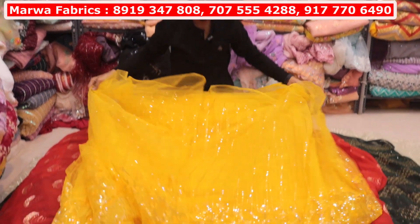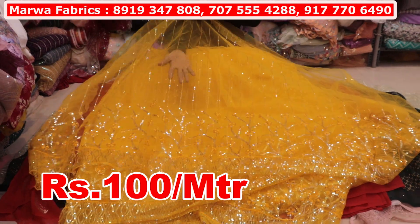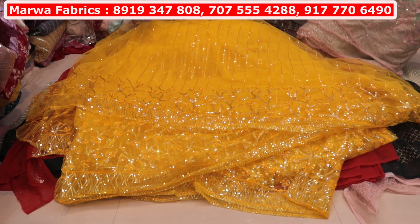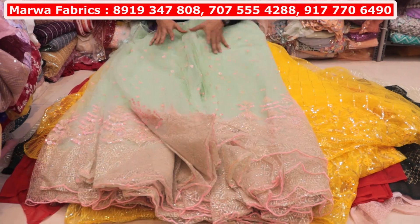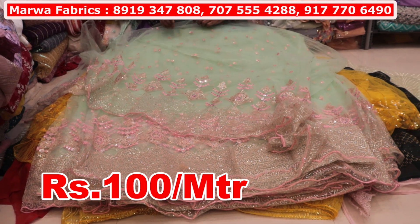It will be a diamond border. You will get border with lehenga — you will get a big panna. This will be 100 rupees per meter. It will be 100 rupees per meter — you will only have this one, this is a pink diamond. You will get a glitter sequence — this will also be 100 rupees per meter. You will get a ten-color chart available. This will be 100 rupees per meter — look at the complete work finishing.